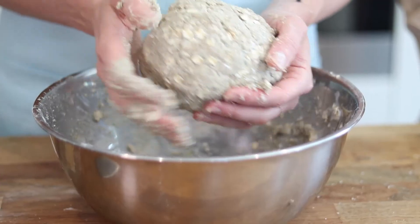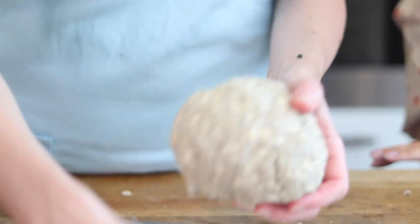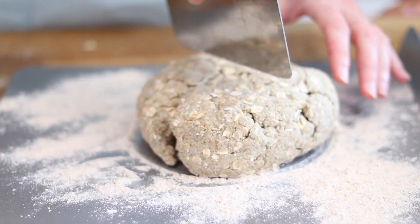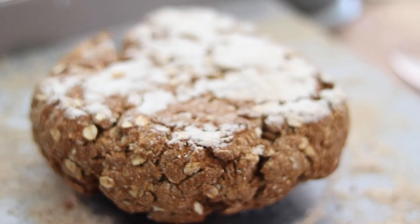You don't knead this bread but you can see it's coming together now to form a ball. We're going to tip this out onto the surface, shape it, and then put it in the oven. Bake the bread in a preheated oven at 180 degrees Celsius and after 45 to 50 minutes take the bread out, turn it over, and then cook for a further 5 to 10 minutes.